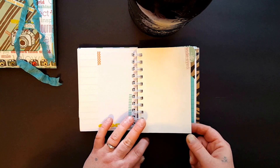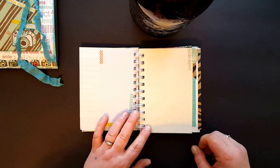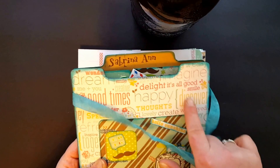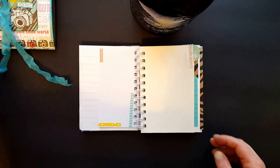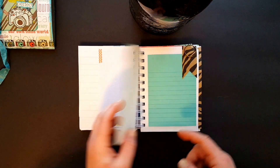I believe this is drawing paper. On this piece of paper I had a lot of scrap, so I just cut out some of the words and used them on some of the pages.